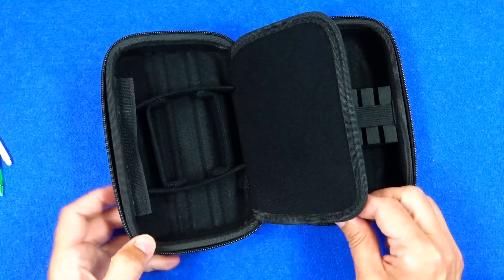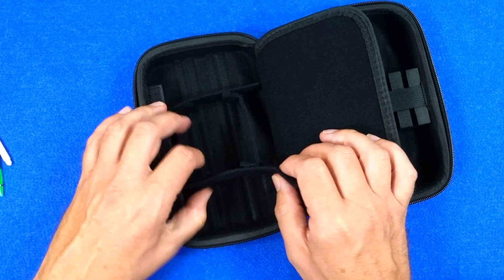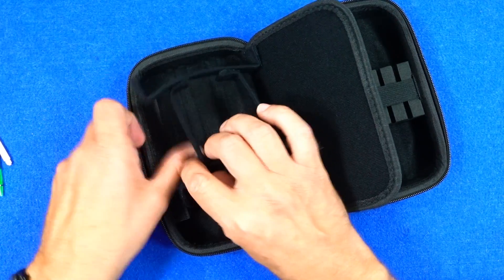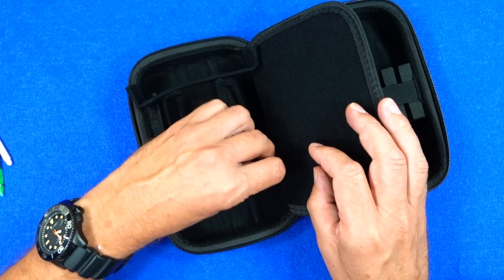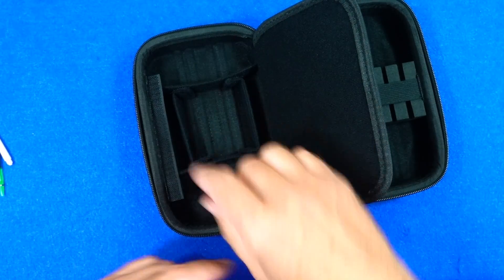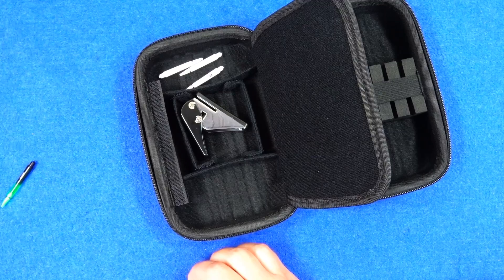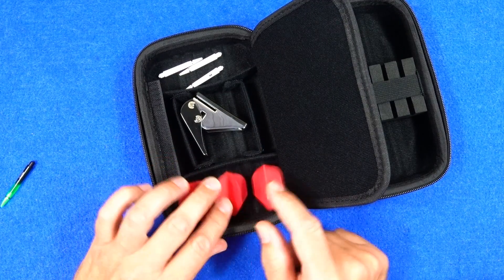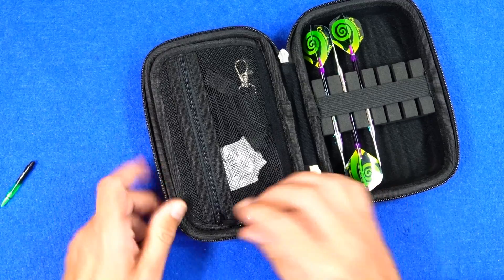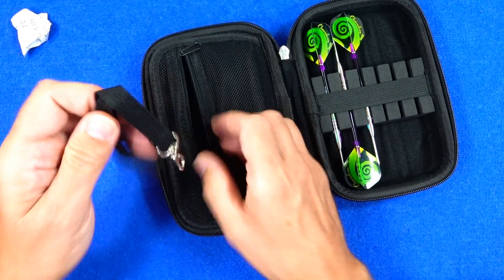On the other flap you've got quite an interesting section. You've got these little dividers which have got kind of velcro tabs on, so basically you can decide where you want to put them depending on what you want to store in your case. You can alter the width and the size, but if you want you can store your stems and flights, and again if you want to put moulded flights in you can. This little flap here — you can squeeze that in and it keeps it in place — and inside there you've got your silica keeping it nice and dry.